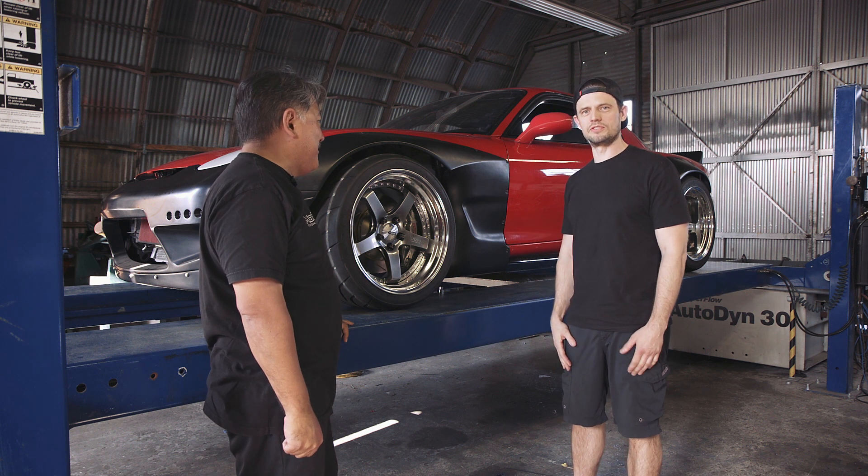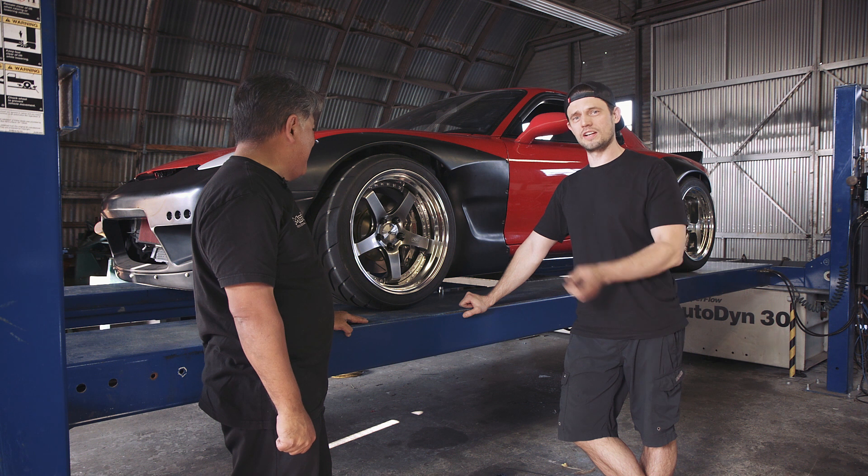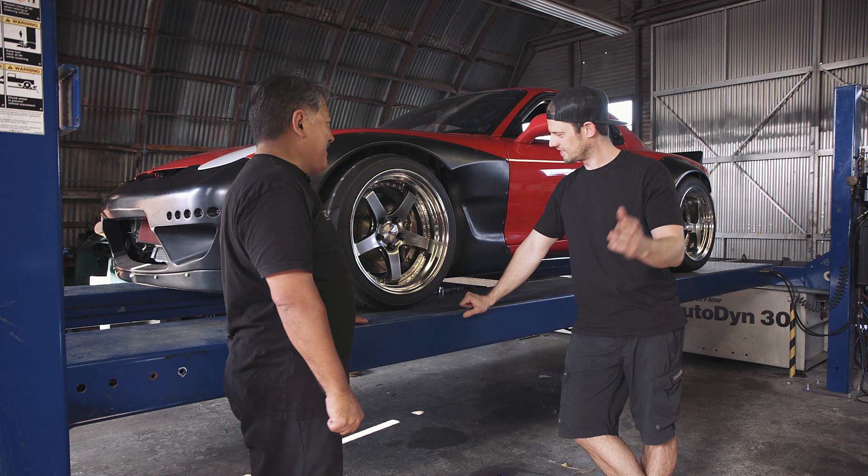For those of you that are regular readers of the site, Mike Kojima is a suspension engineer by trade, and he can explain all the changes that we made a lot better than I could in 100 cuts. So Mike, take it away.